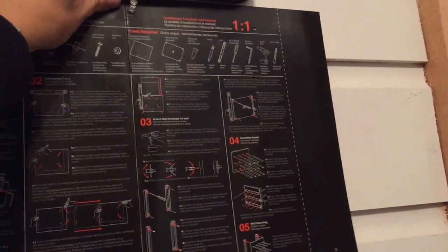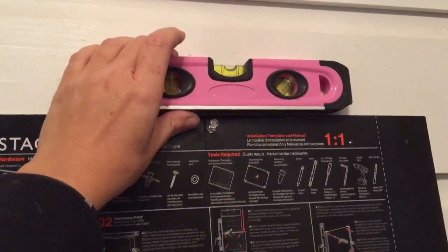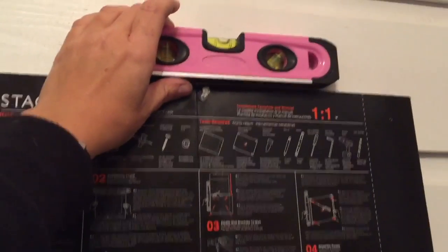Once you mark your pencil lines on the grid you're going to want to ensure with a level that your placement is correct, and once you are positive it's level then you can proceed with the installation.